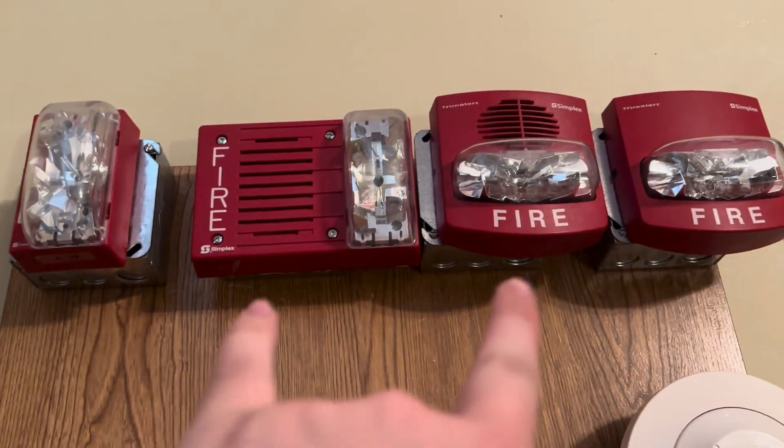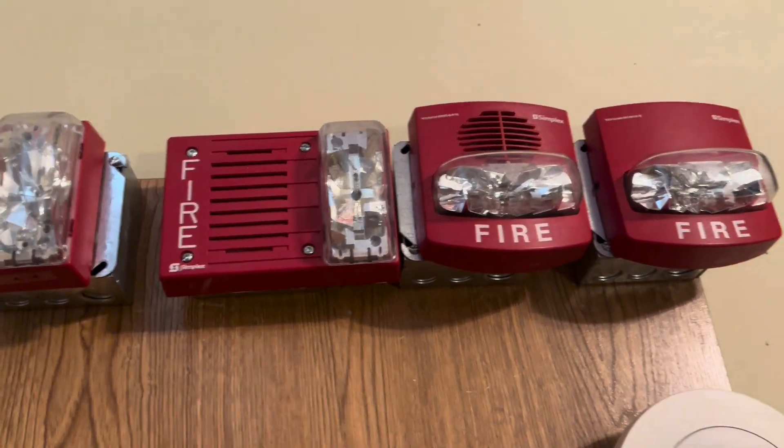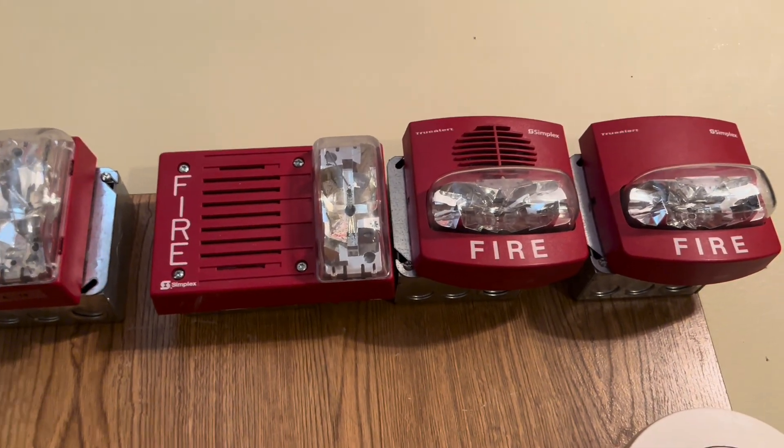I also have my Simplex 4903 remote strobe set to Smart Sync. The strobes are set to Faraday sync, but the horns — both of these — are set to code three.